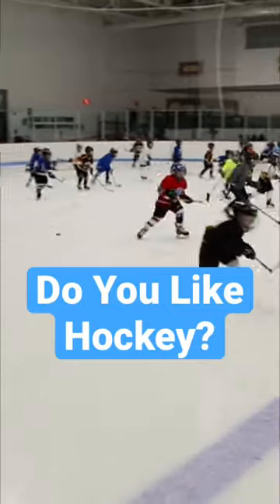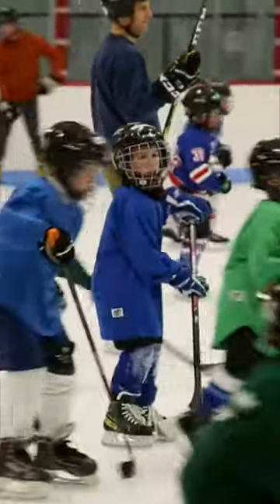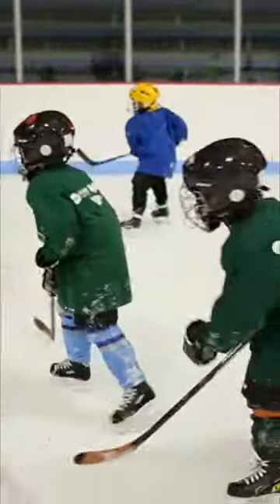Welcome to Hockey Practice. Today, I'm going to show you everything you need to know about playing hockey. From ice skating to scoring goals and everything in between. So come join the team and let's have some fun.